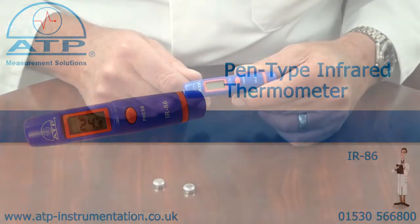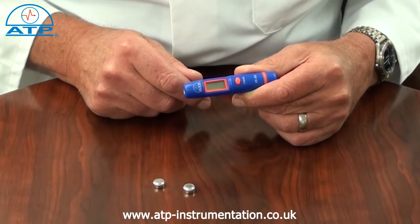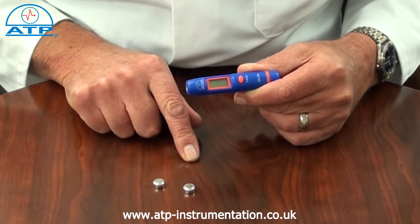An introduction to the Pentipe infrared thermometer. It is supplied with two PL13 button cell batteries.